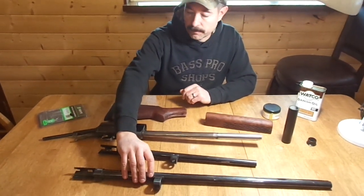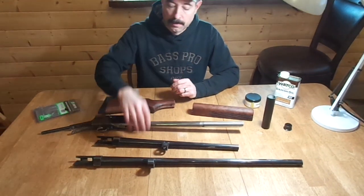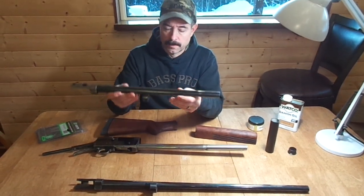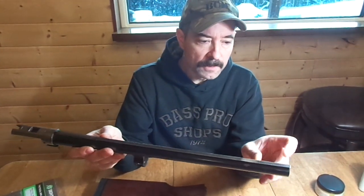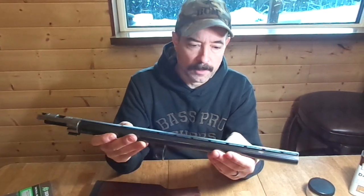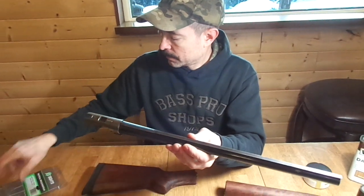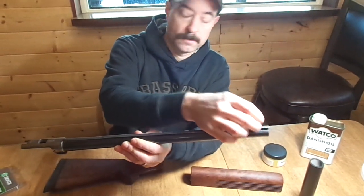I didn't want to cut the original barrel — it just didn't feel right, even though it is a Japanese barrel. So I found this on eBay: it's a Belgian Auto 5 barrel, about 18 inches, with some cosmetic issues. My plan for this barrel is to remove the top part of the rib, which is kind of bent up — I'll cut the ventilated rib at each post and file it down smooth, leaving a very shallow solid rib. Then I'm going to mount the big dot tritium sight out on the front.